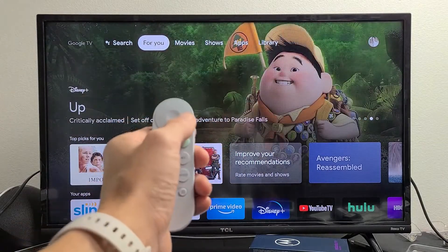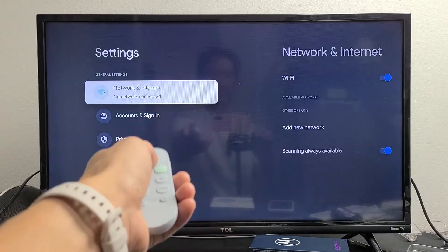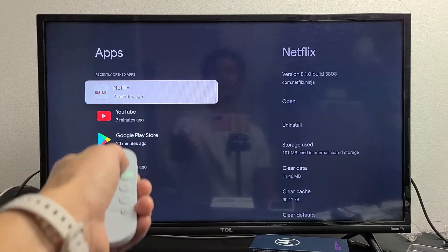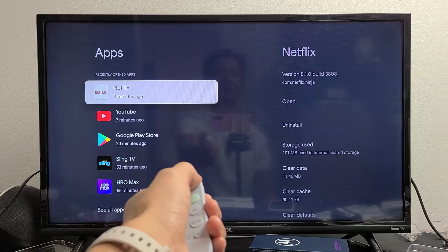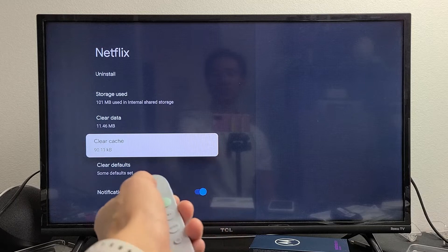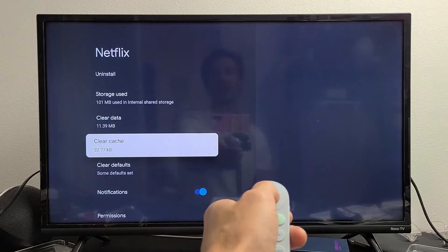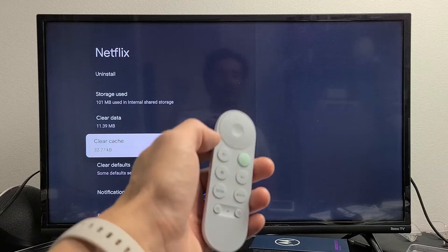The next thing we're going to try is to clear the cache. Go back to Settings, go all the way down to Apps, then go back to the app that you have an issue with — let's say Netflix again. Move over and this time instead of force stopping it, we're going to go ahead and clear the cache. Click Clear Cache, click OK, and there we go — the cache is cleared. Go ahead and open up your app and see if it's working.